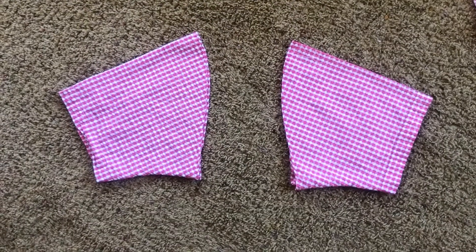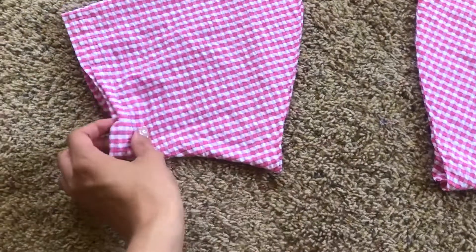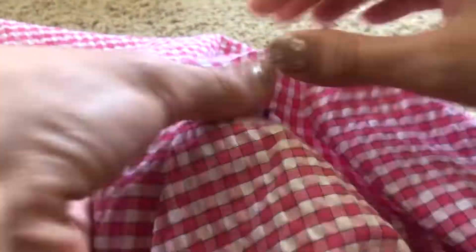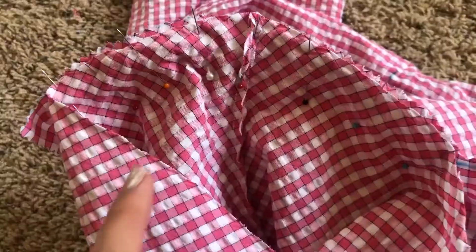Then I cut out the sleeves of a men's shirt. I pin the sleeves to the armhole and then sew the sleeves in place, making sure wrong sides are facing out and right sides are together.